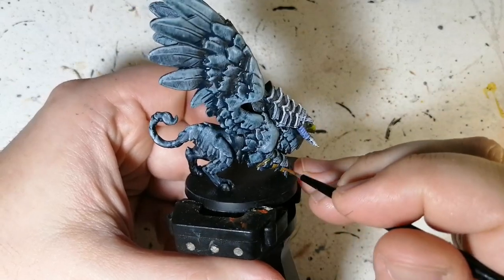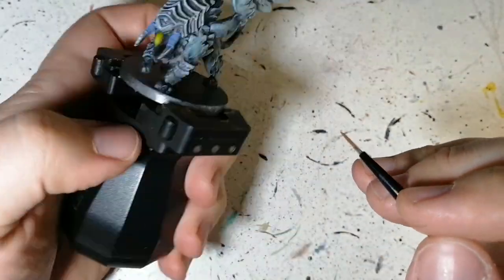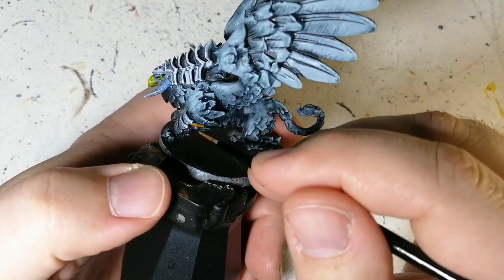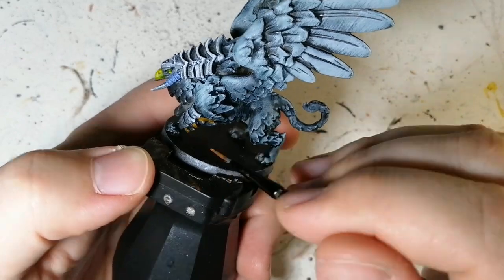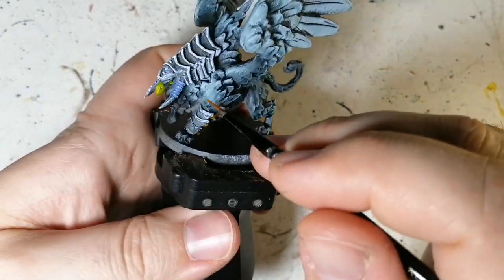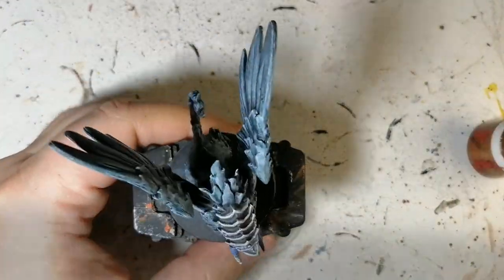Some Rigid Brown next, just to do the straps holding on his armor. This Rigid Brown is from the Zombie Side Invader paint set — it's a unique color, but I'm sure there are similar browns out there. You can use a leather brown, a light brown, whatever you have lying around. I just wanted those straps to be a little more prominent on this miniature.